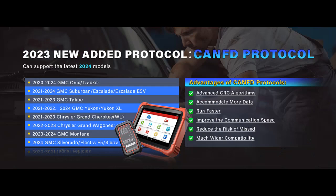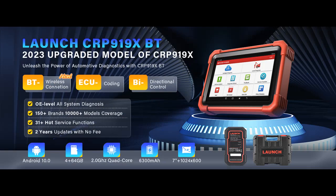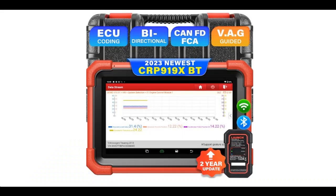In conclusion, the Launch X431 CRP919XBT OBD2 scanner is a powerful and versatile tool that brings professional-grade diagnostics to your fingertips. With its wireless capabilities, coding features, bi-directional control, extensive maintenance services, and advanced protocols, it's a valuable addition to any automotive toolkit. Whether you're a professional mechanic or a car enthusiast, this scanner simplifies the diagnostic process and empowers you to take control of your vehicle's performance and maintenance. If you've already chosen this tool, you've made a wise investment in the future of your vehicle's diagnostics.